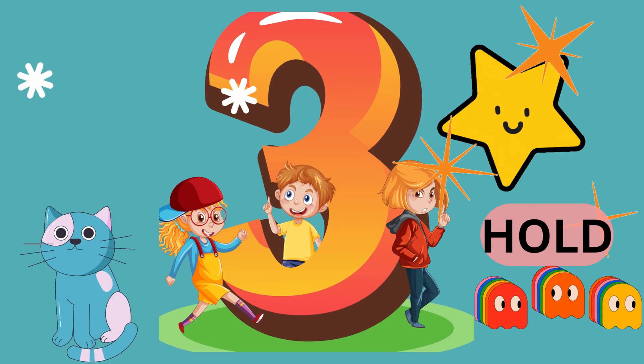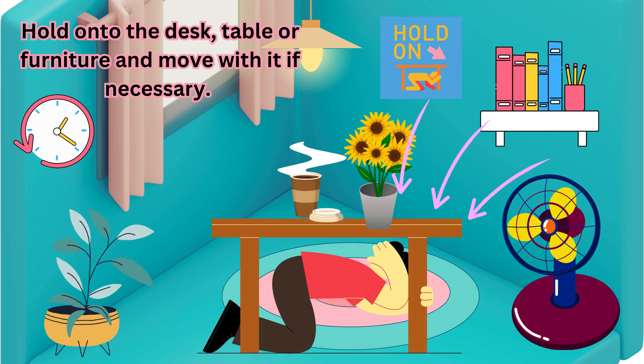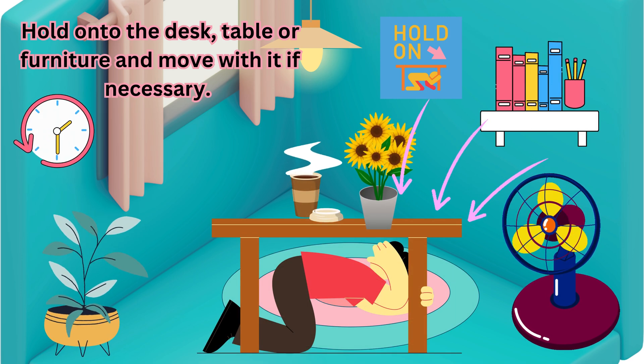Number 3: Hold. Hold onto the desk, table or furniture and move with it if necessary.